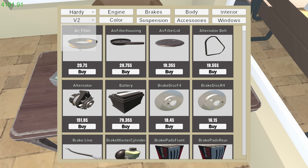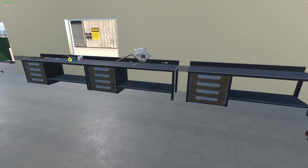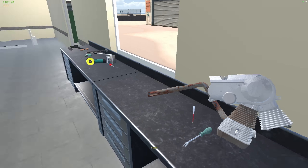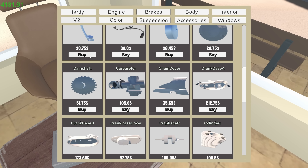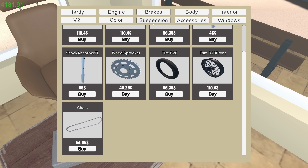Is it the V2 or the 500cc? The engine says 500 - this is the V2, the V-twin I'm assuming. We're not worried about that right now.